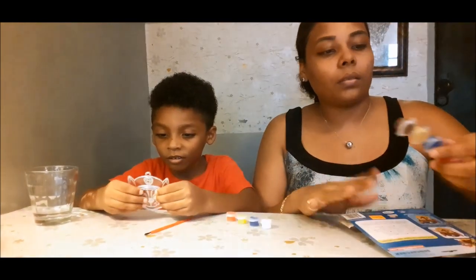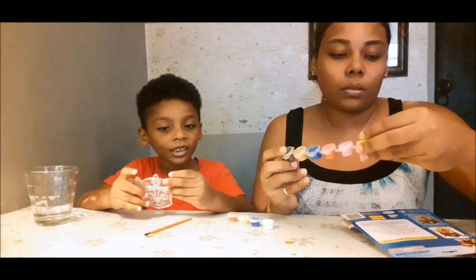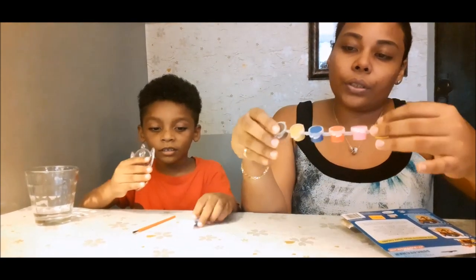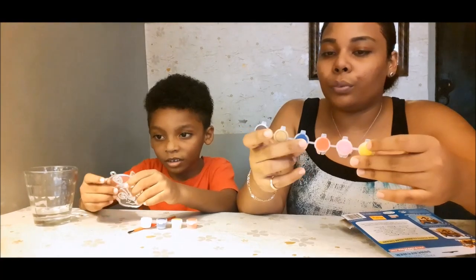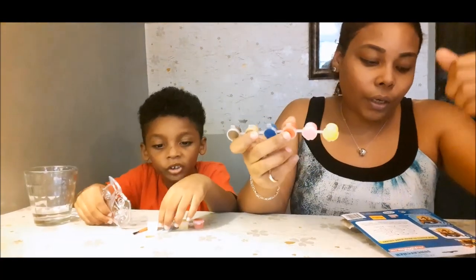So we had some paint left over from a previous Paw Patrol activity kit. These colors are more easier to use — we have Chase's color here: brown, light brown, blue, and red for the hair.